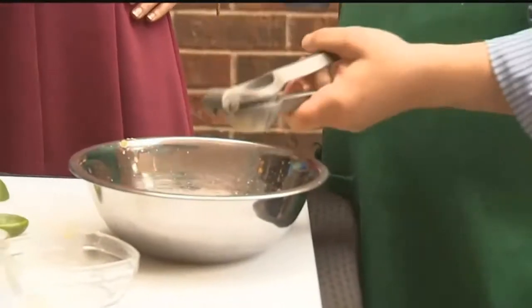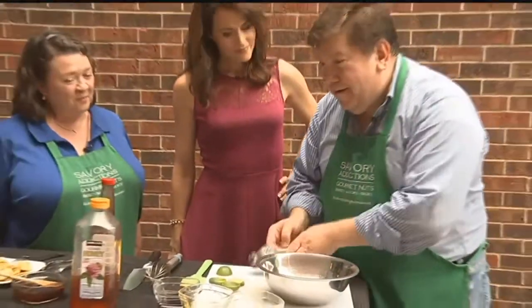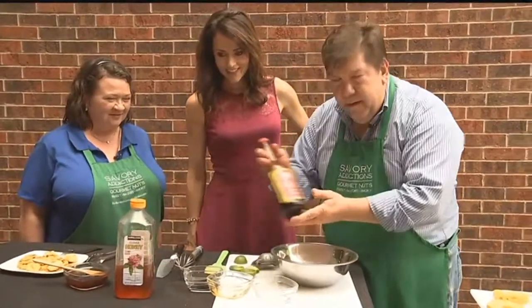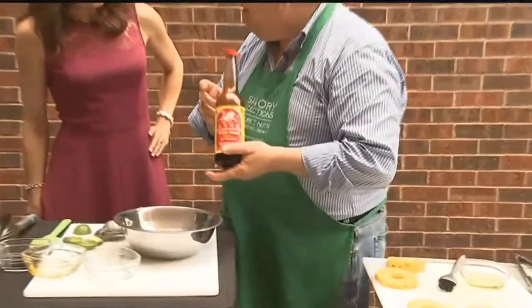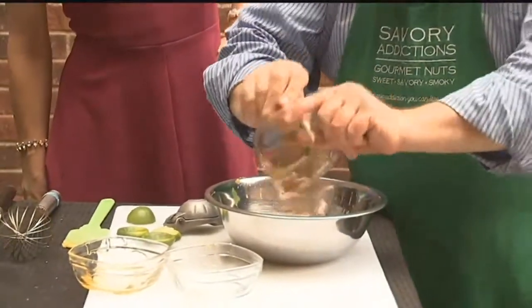You know how when you eat sweet stuff, the sweet and salty — how good that is? So here's our secret ingredient: soy sauce. We're going to get the saltiness from soy sauce. So we'll add a little soy sauce here.